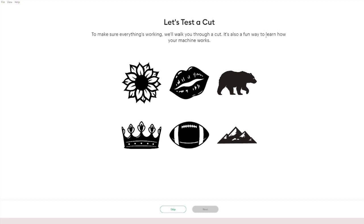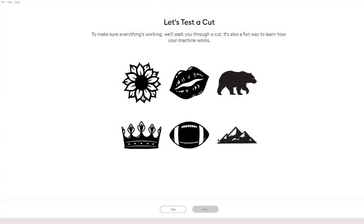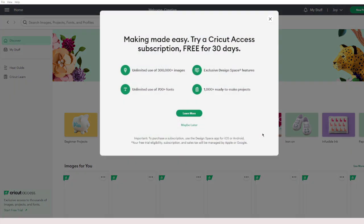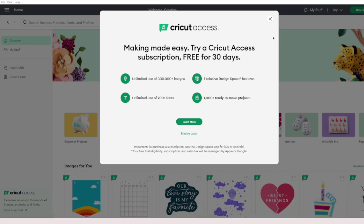Next, make sure everything is working — it will walk you through a cut, which is a fun way to learn how your machine works. For now I'm going to skip it and cover it later. You can access images from canvas. It also wants me to try Cricut Access for free for 30 days — you get access to more than 3 lakh images. I recommend signing up when you are actually ready to cut things. I have another video coming up on how to sign up for Cricut Access, so make sure you subscribe.